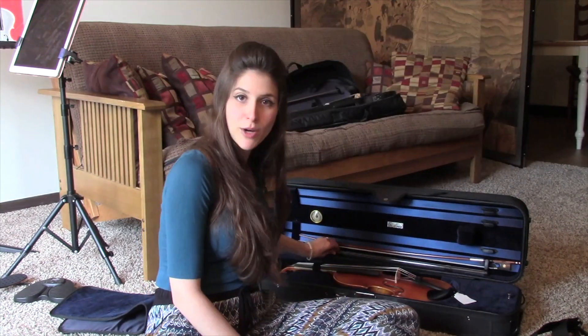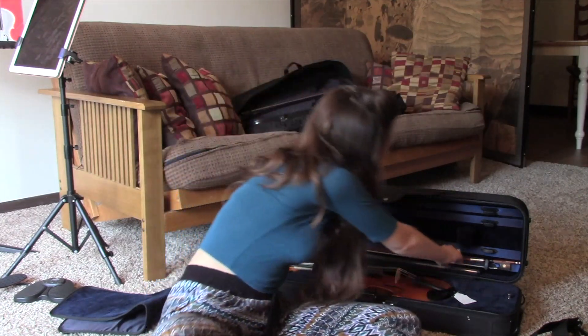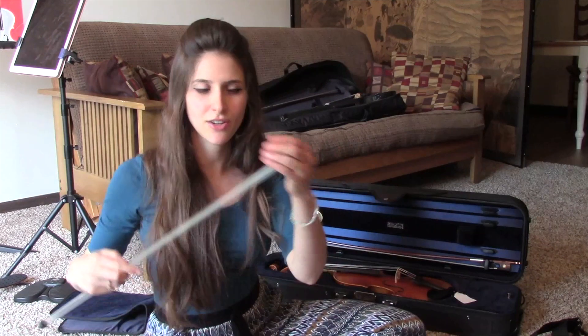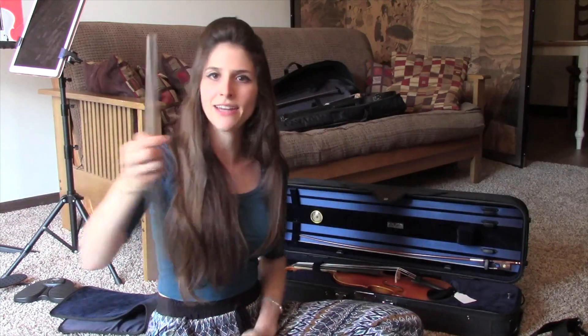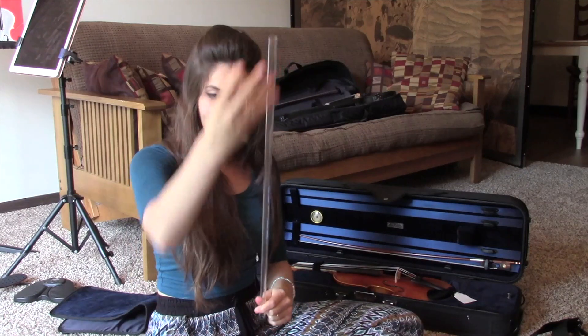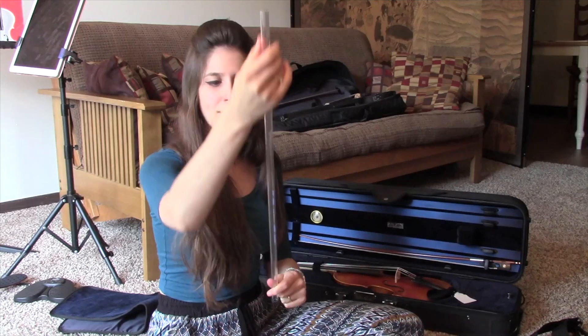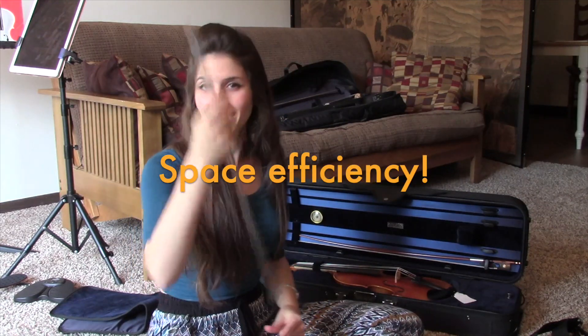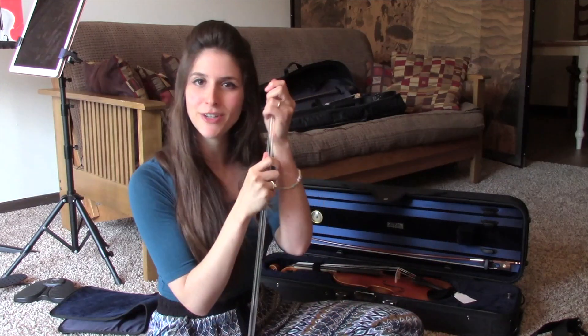The case also comes with this string holder, which is a plastic tube. You remove one end and can put your strings in here lengthwise. Sometimes strings come wound up in a tight circle, but you can unravel them and keep them in the case lengthwise and have them whenever you need them.